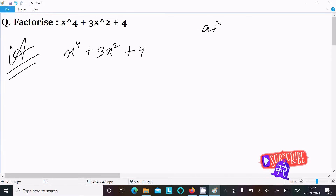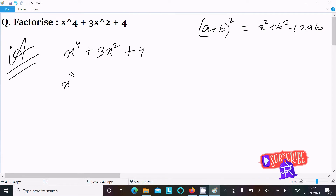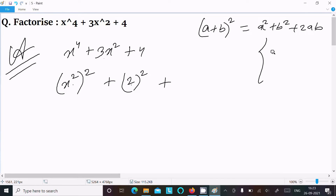We know the formula of (a + b)² which is a² + 2ab + b². Here x⁴ can be written as (x²)², and 4 can be written as 2². For the middle term, 2ab means 2 × x² × 2, which gives 4x².